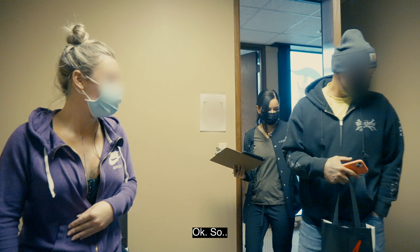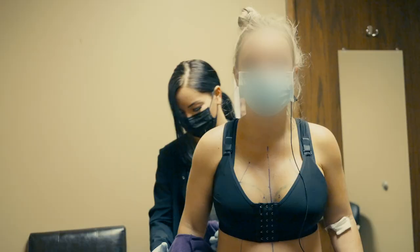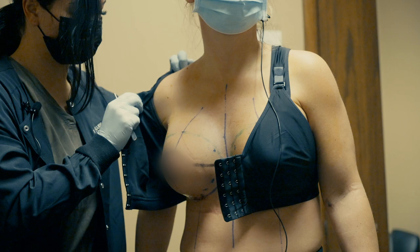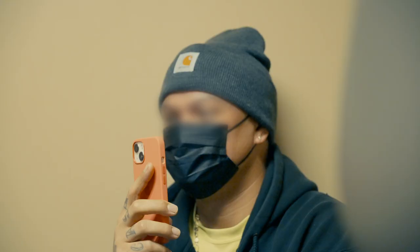So today what's going to happen is I'm going to help you get undressed, remove most of the dressings, get some quick photos, and show Dr. Sajan. Then I'll come back with your post-op instructions. Are the scars big? Nope, they're right in the fold. They look good.